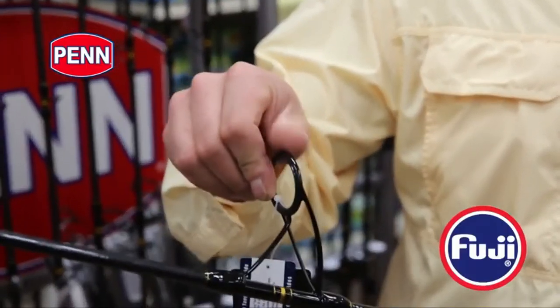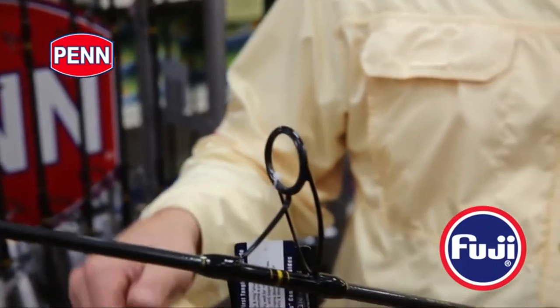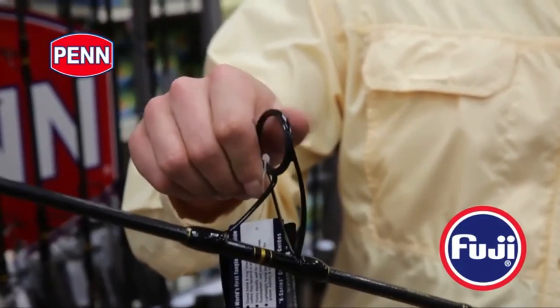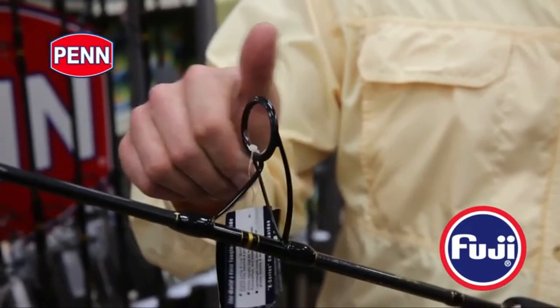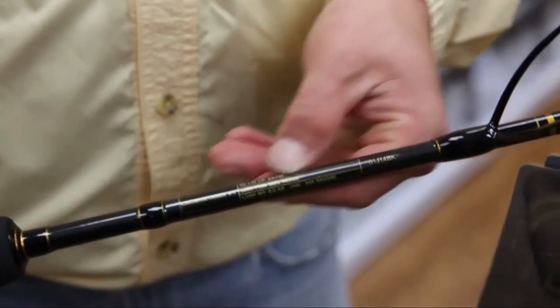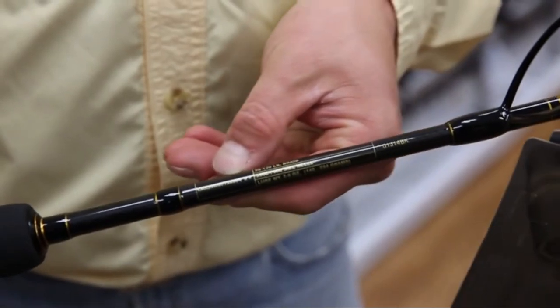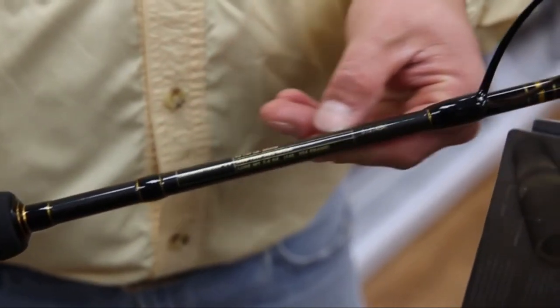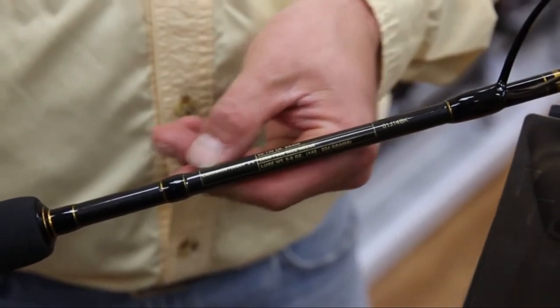On the guides — best money can buy: K-Guides, Fuji, Alconite inserts. These guides were made for braid. Slower action rod, K-Guides, Alconite inserts — all of that is geared to be fished with braid. These rods were meant to be braid rods. We have specific reel sizes located on the one-liner on any of the rods, telling you which reels we recommend and which lines we recommend to be fished with these rods.